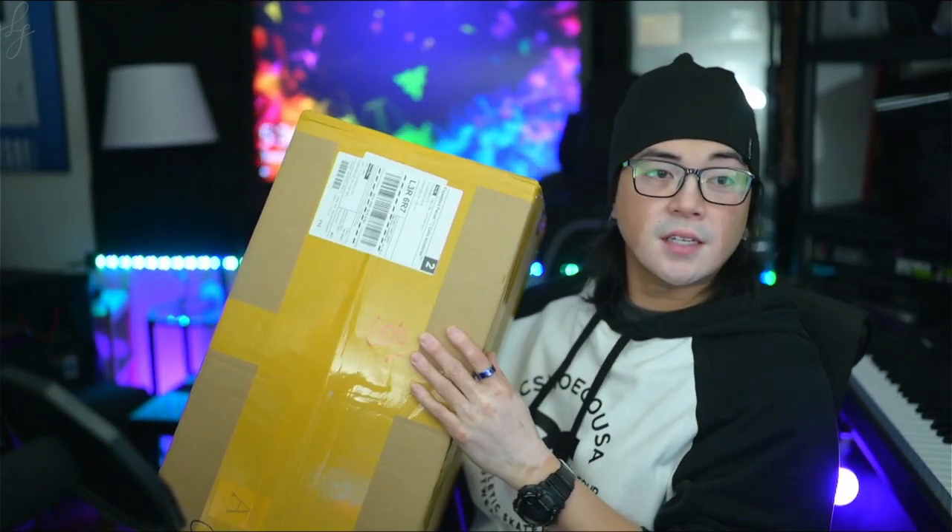What's up YouTube, this is FJ and I have another exciting unboxing video for you guys courtesy of Outdoor Master. As you can see here they've sent me another box to open. I've got a lot of products to show you guys today and I'm excited to reintroduce you guys to Outdoor Master.